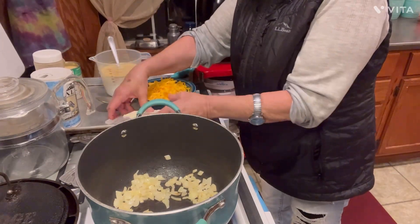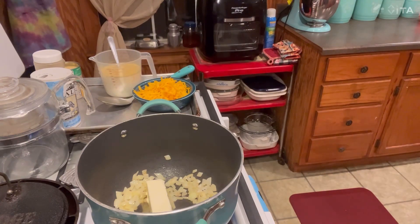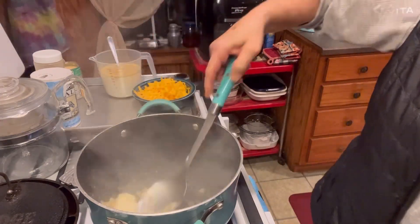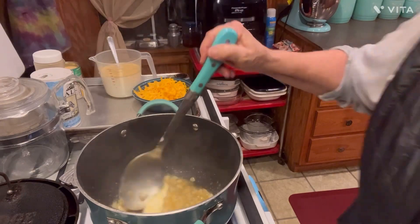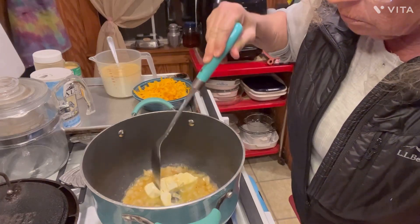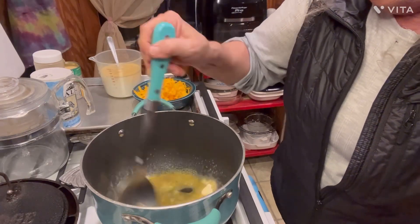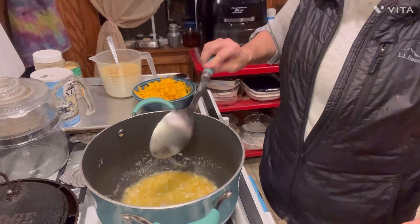Okay, so that was just a couple of minutes there. Now I'm going to go ahead with the rest of this stick of butter and just put it in there. The whole recipe just calls for one stick. Get it down in there, get it melted. We've got our onion all cooked clear now. I'm going to turn my fire down because I don't want it to burn my butter or my onions. There's our melted butter and our sautéed onions.